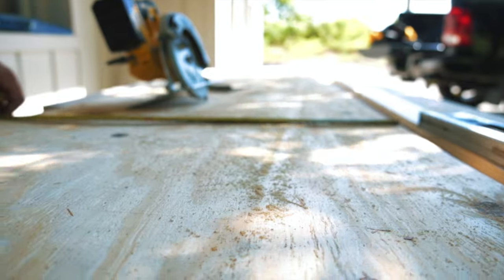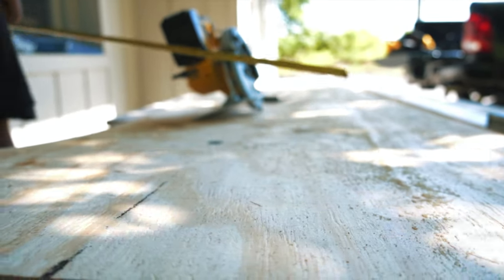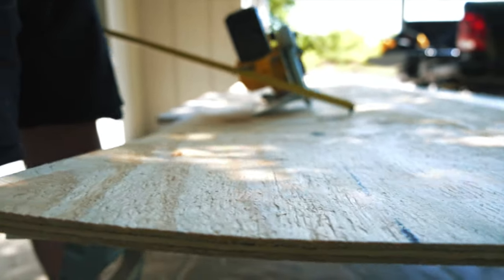My name is Tim with Decorative Concrete of Virginia, and today I'm going to show you how we made these concrete countertops. The first thing we have to do is put plywood on the existing cabinetry so that it can hold up the countertops.